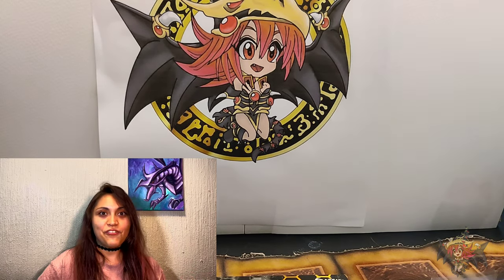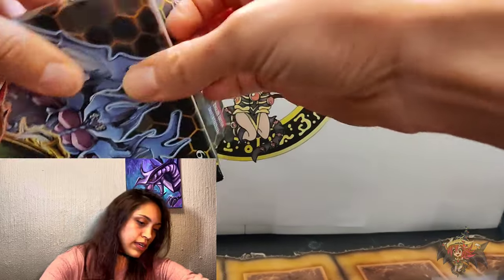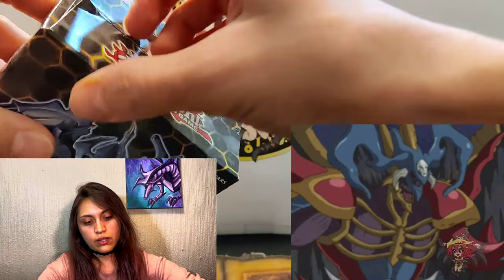Cobra's Venom One, thank you so much for this! It's super exciting because I've never done this kind of video before, so to get a package like this is fantastic. You can see I'm excited — let's get started and open this up. This is going to be the Structure Deck: Sacred Beasts.